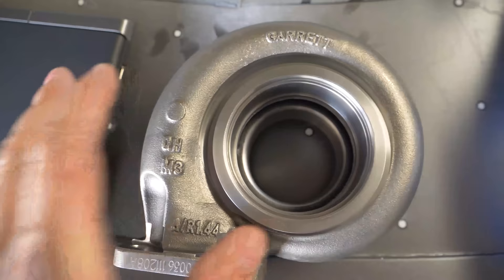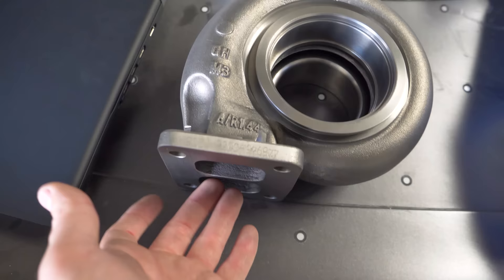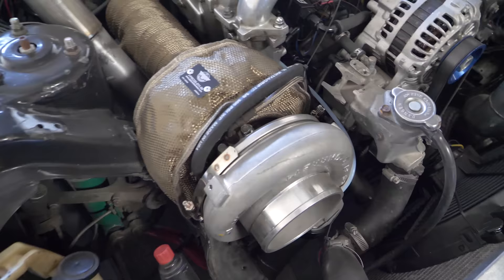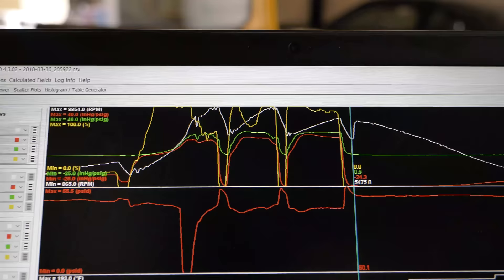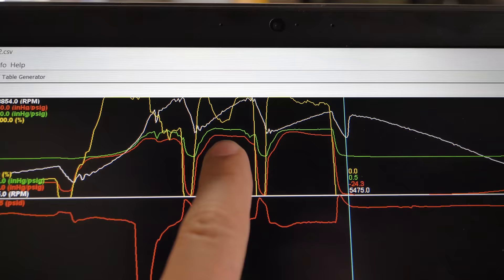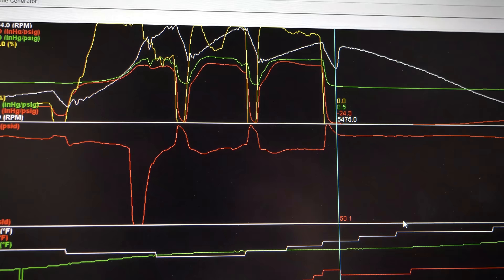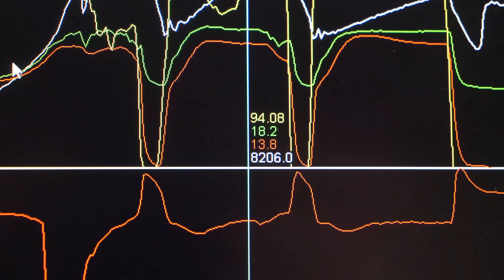This is the biggest exhaust housing made for a GTX 42 platform — a T4 divided housing, the 1.44, with more material to try and make it more responsive on a twin-scroll turbo. Right now I have the 4202 on the car, but hidden beneath the PTP turbo blanket is the 1.28 exhaust housing. Looking at the data, the red line is boost and the green line is back pressure. You can see that almost the entire time the back pressure is higher PSI than boost pressure — at one point it's 18 PSI back pressure versus 13.8 PSI boost, about a 4 PSI difference.